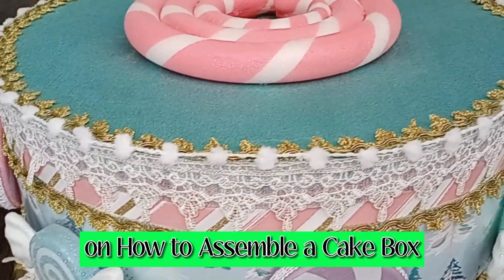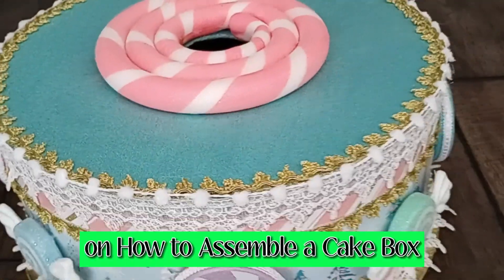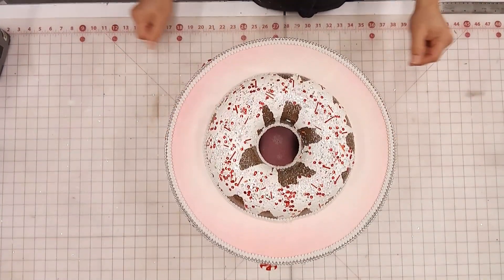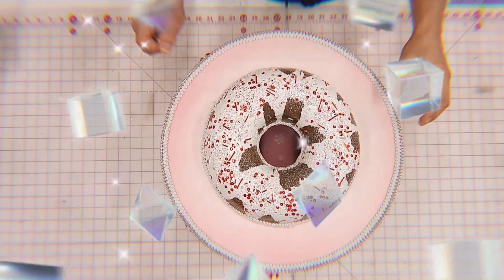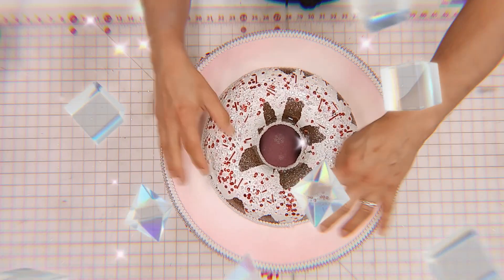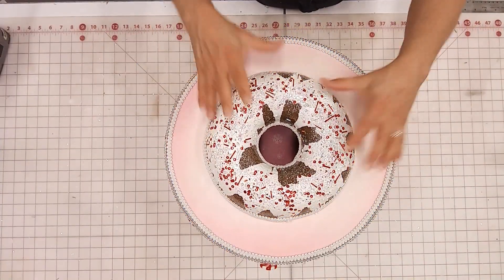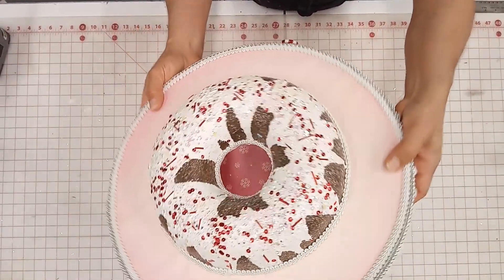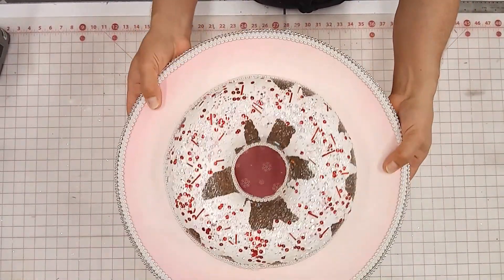So I decided to go ahead and frost it by adding white acrylic paint. And then while that was wet, I sprinkled some iridescent glitter, some iridescent sequins, some red sequins, and some red bugle beads into the mix to make it this kind of fun sort of peppermint sprinkled donut.